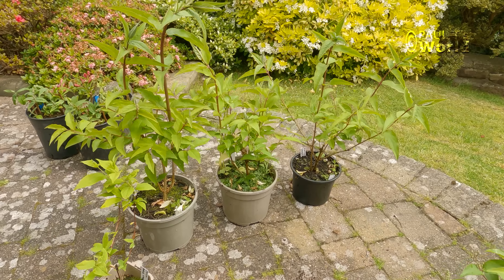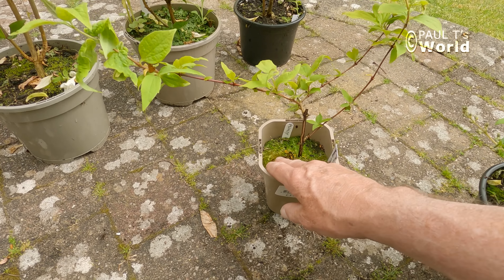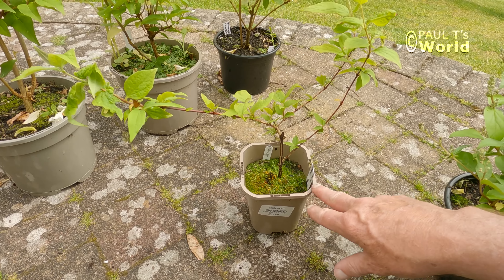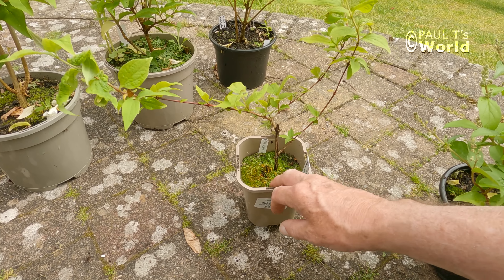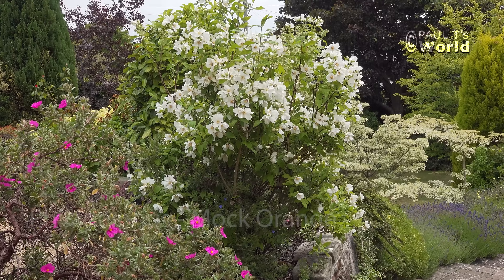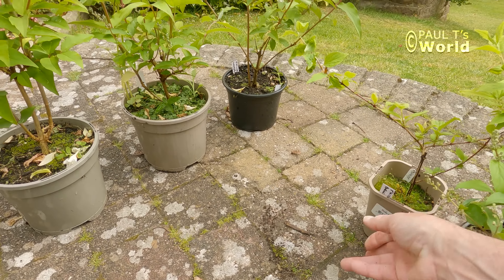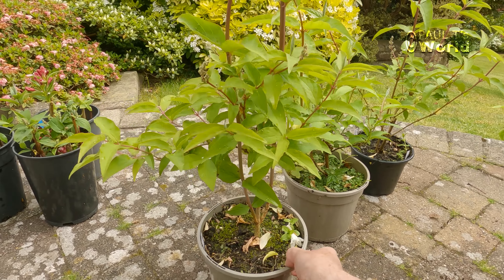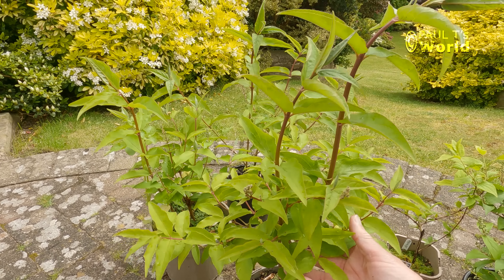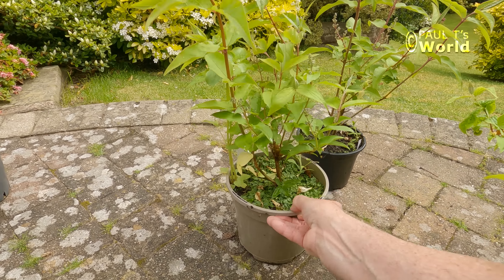What else have we got? As I say, I haven't cleaned these up at all. These are literally how I left them over the winter. And this is a Philadelphus from the front garden. Here's another deutzia — they take so well, don't they? Look at that. Fabulous. And another one.